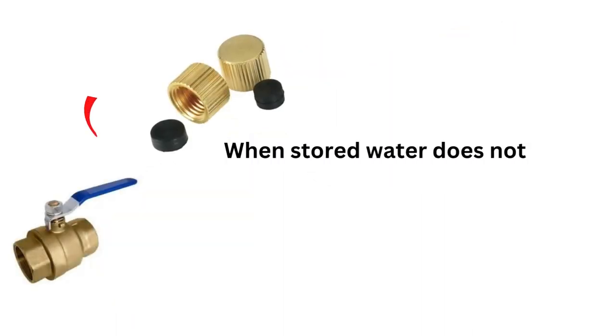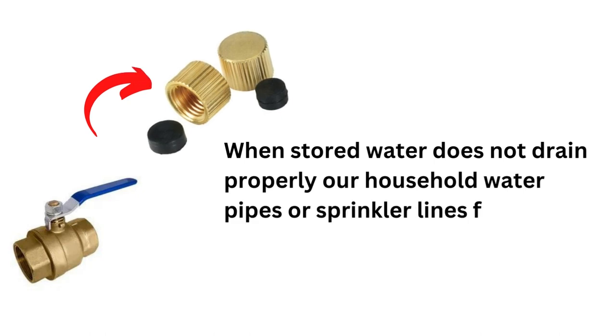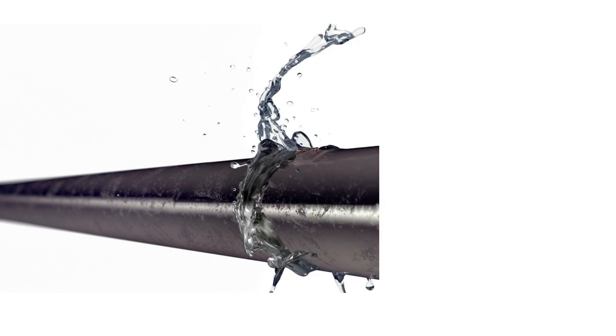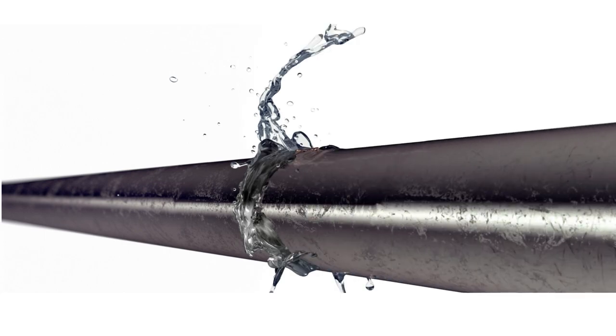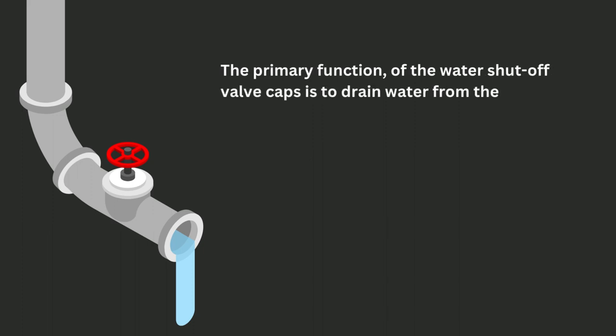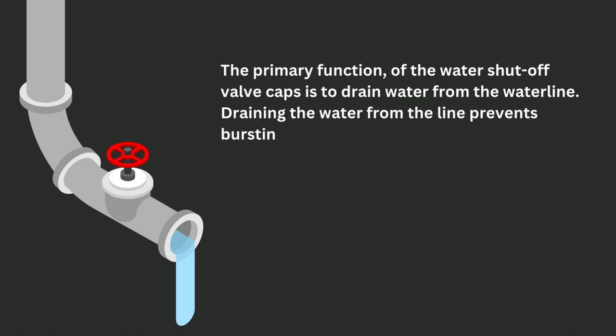When stored water does not drain properly, our household water pipes or sprinkler lines frequently freeze during the winter season. At worst, the pipe will break or burst. The primary function of the water shut-off valve caps is to drain water from the water line. Draining the water from the line prevents bursting caused by freezing water.